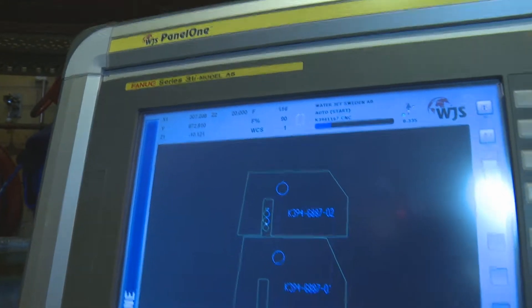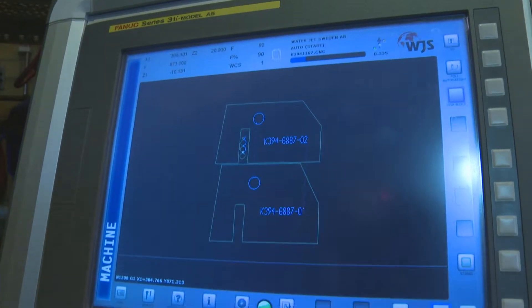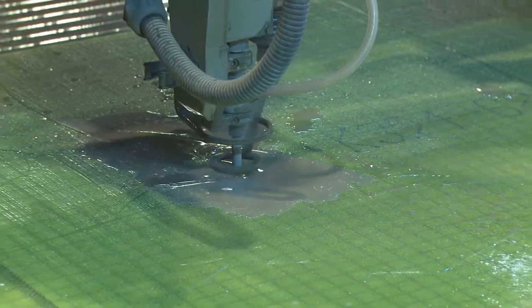The benefits are good tolerance, reduced cost, and better yield. From our product model we get the parts to look as if they were constructed. Higher quality overall.